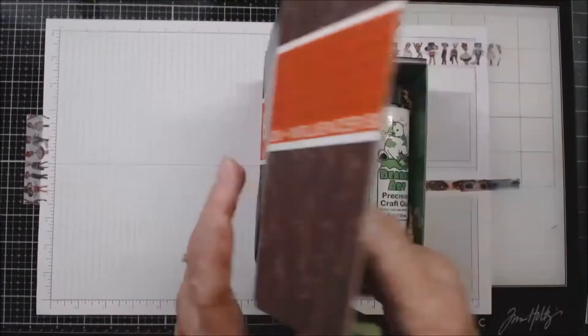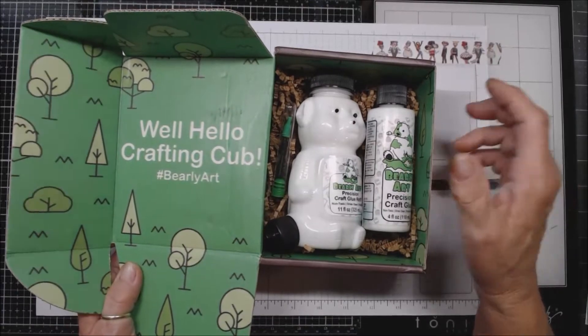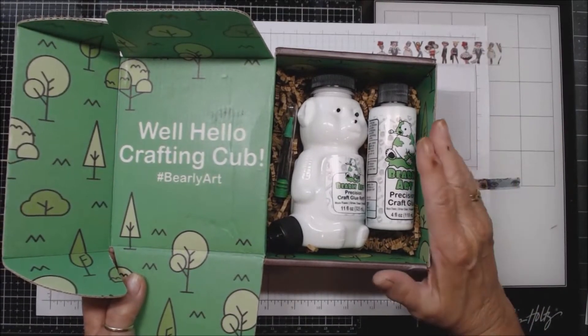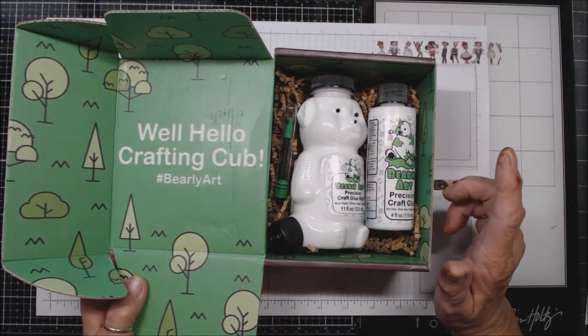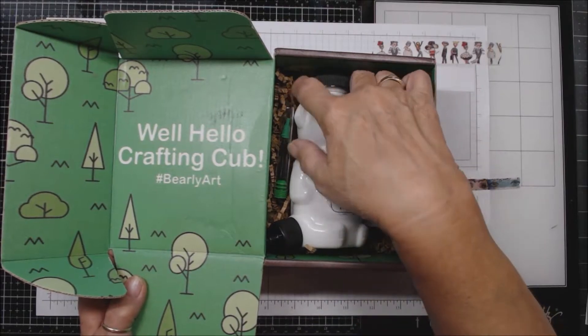Until you've used it day in and day out and get a feel for it on all different kinds of things, it's hard to know what your personal opinion is going to be. But this is the influencer box that they sent me — how cool is that? I love the packaging. This is a USA product, comes from Arlington, Texas. It's called Barely Art.